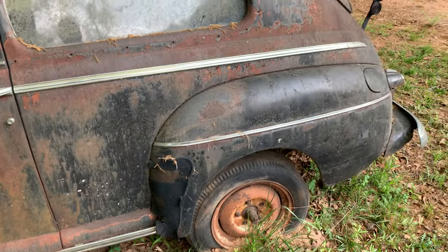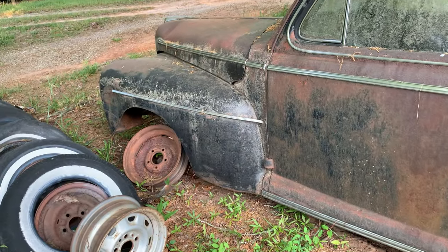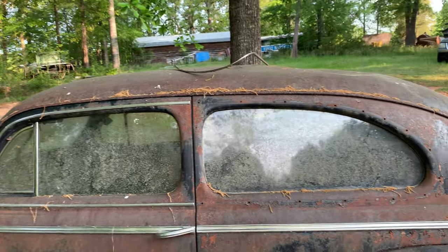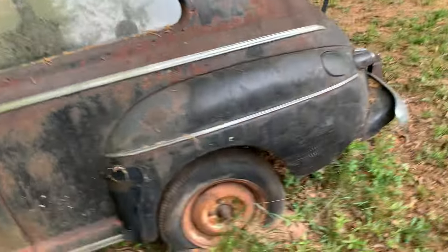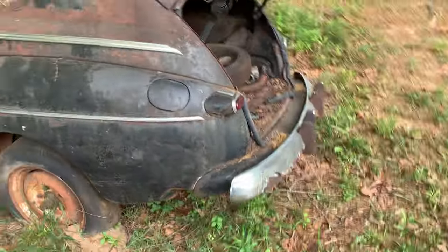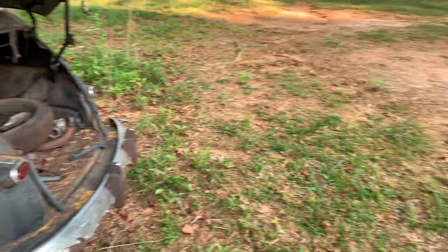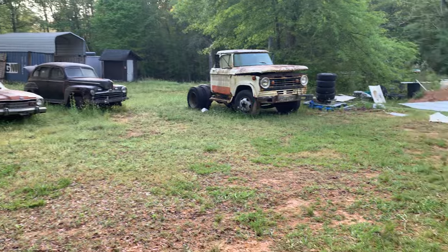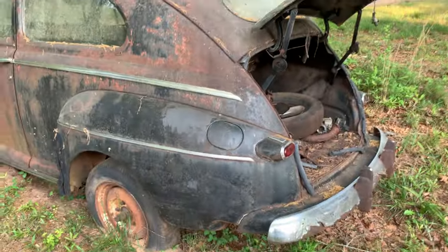This one might have to go to the trip — well, I'm not gonna send it to the crusher, but I'll sell it to somebody. Somebody wants it anyway. That's that. I've got a couple others I'll be taking videos of in the near future.